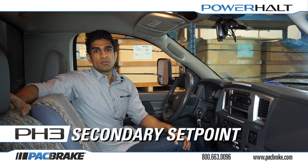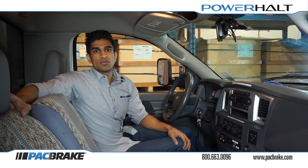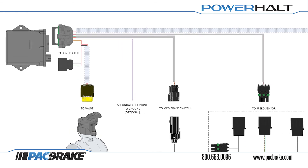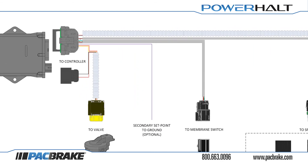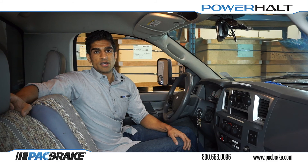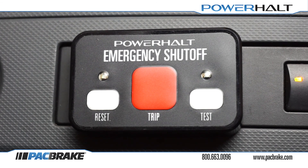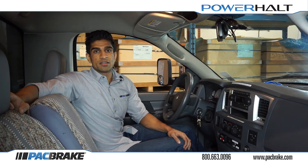PH3 systems are capable of setting the engine down at a secondary set point or trip speed. This is useful in cases where the vehicle is equipped with a power takeoff system for powering auxiliary equipment, or as an anti-theft mechanism when that secondary set point is set just above your idle speed. You can activate your secondary set point by grounding the purple wire from your wiring harness. Programming and testing of that secondary set point is done just as previously shown with that purple wire connected to a suitable grounding point. When the secondary set point is active, the green light on the switch panel will flash twice every 5 seconds to indicate this.